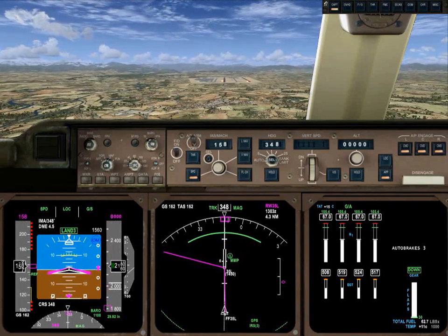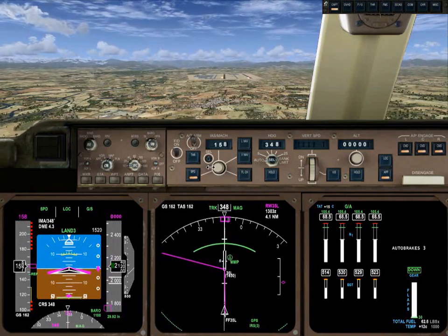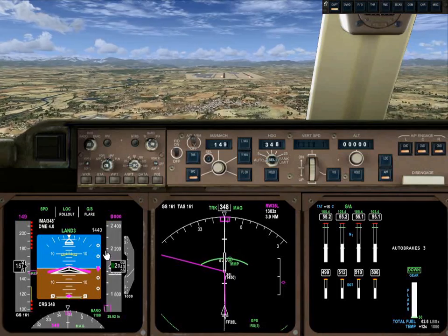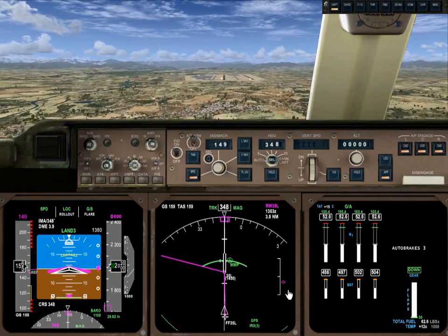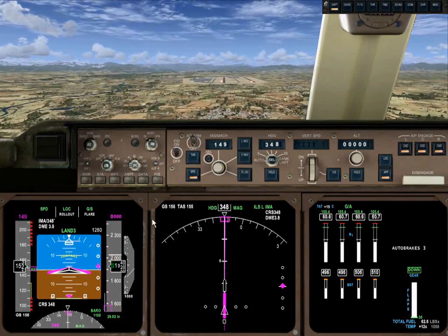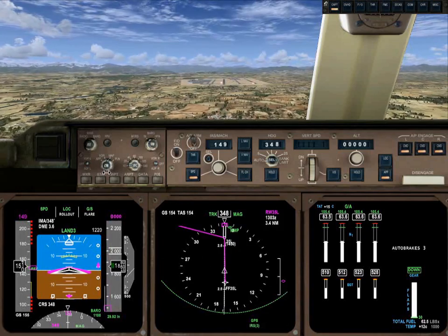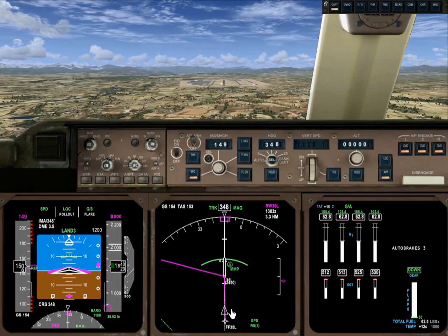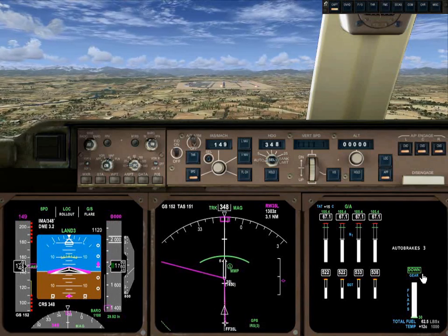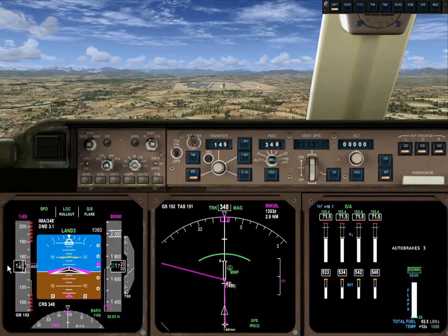Auto marker confirming that we're set up. We're on speed at 158. It goes to speed mode, so let's go ahead and manually drop this down to 149. V-Ref is 147, so we'll go ahead and add two knots there — just be careful. Now in approach mode here, you've got your standard traditional setup. I prefer to look at the glide slope and localizer around the artificial horizon. So we're flaps down, gear down, auto brakes armed, spoilers armed. We're at V-Ref.